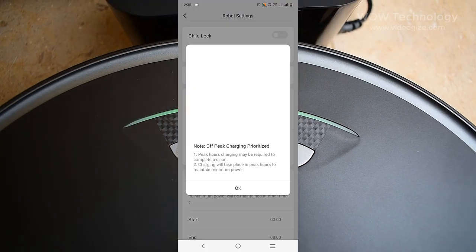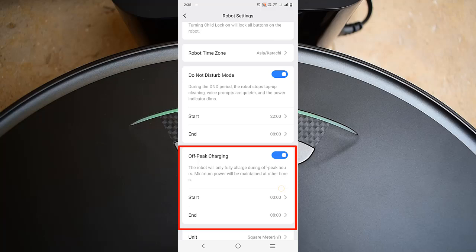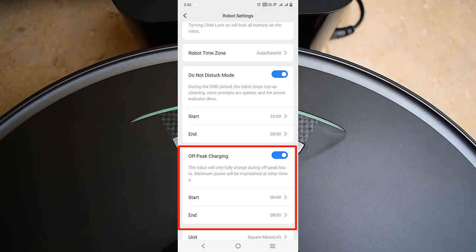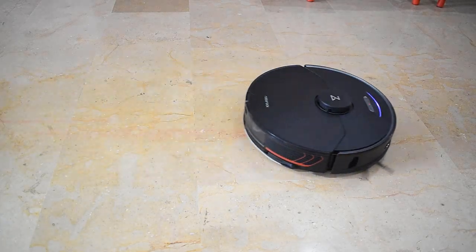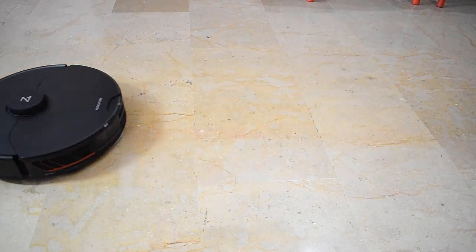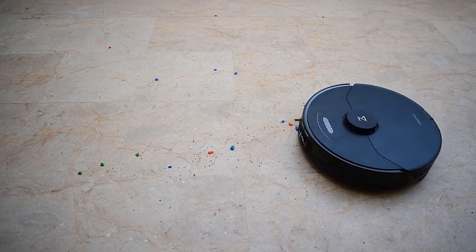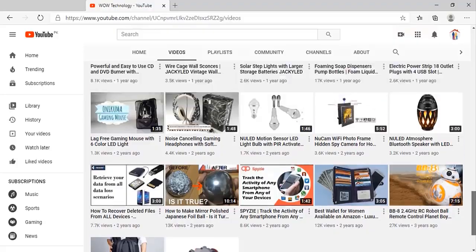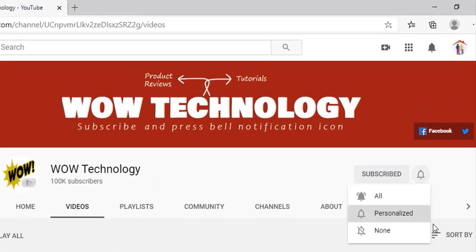There is another amazing feature — you can charge your robot during off-peak timing. Just select your off-peak hours. It brings you an effortless clean and makes your life easier than ever. Hope you like this product — tell us your feedback in the comments, and the purchase link is mentioned in the description. Please also subscribe to our channel and hit the bell notification icon for more videos.